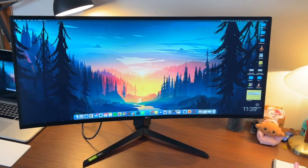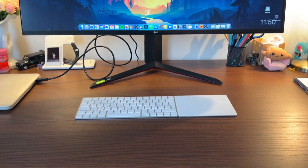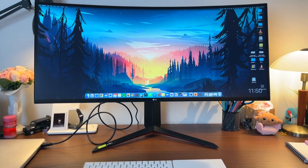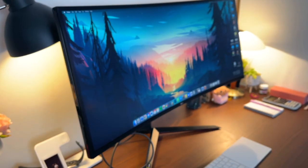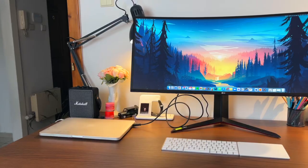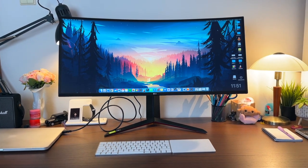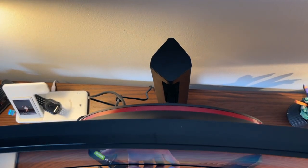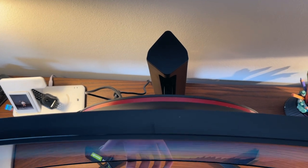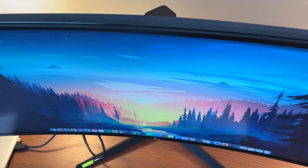Look at that — isn't it just stunning? The viewing angles are obviously amazing, the colors are vibrant, the contrast is great, as is the brightness in my opinion, and I really just don't have anything bad to say about it. You can tilt it backward and forward — it's a pretty good range — and you can also move it up and down, again a pretty decent range, it's just a little bit difficult to do with just one hand.